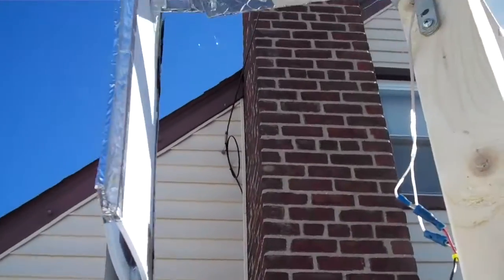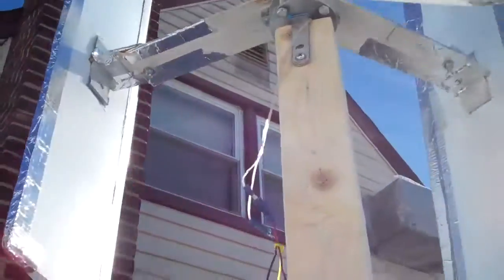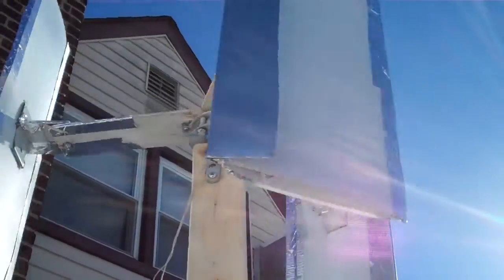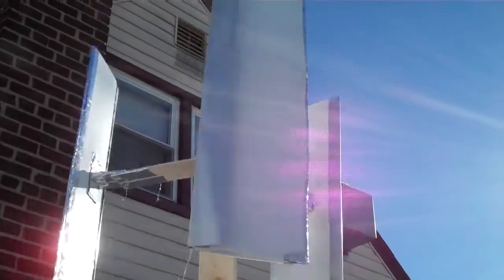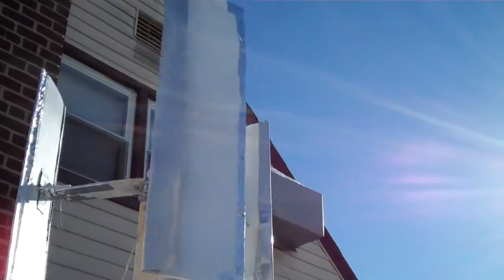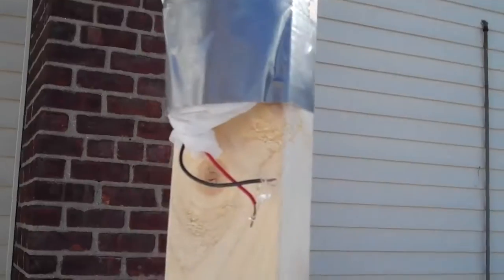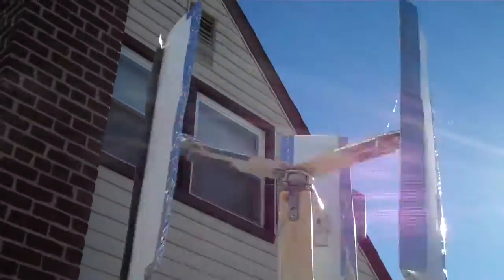You can see that attachment there — I held it with one screw so I can make adjustments to the angle of the wing. Now I just have to see how well this works, and then I can put it on something more permanent. It's turning at a good clip and the LED was lighting up a little bit.